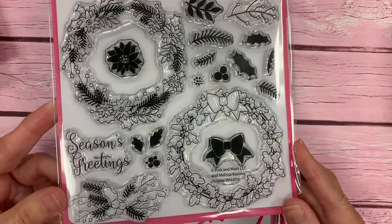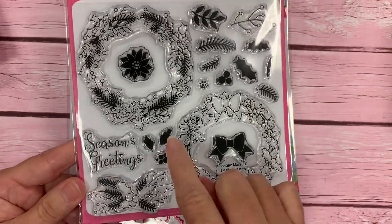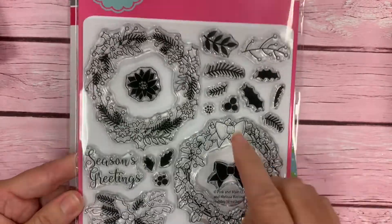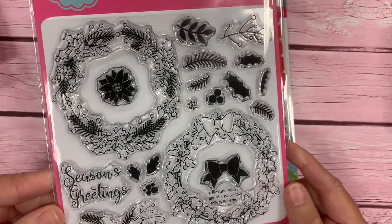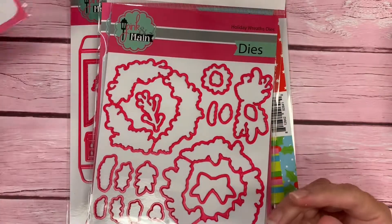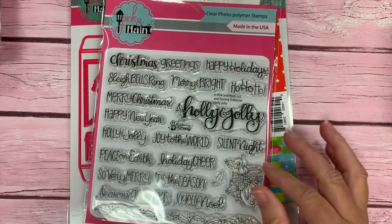We have a 6x6 stamp set called Holiday Wreaths. These two wreaths are really nice stamped out and colored in. We also give you lots of little holly leaves, berries, bells, and foliage that you could use to make your own wreaths. We have coordinating dies to go along with our Holiday Wreaths.